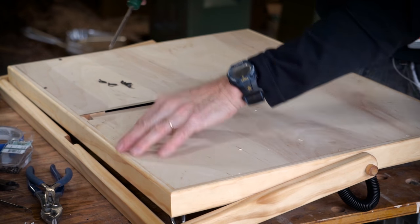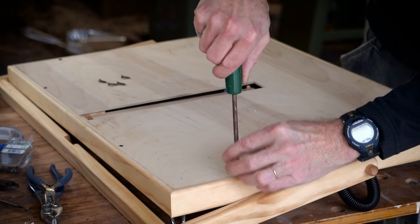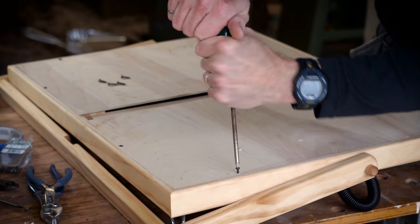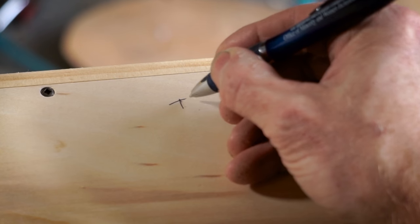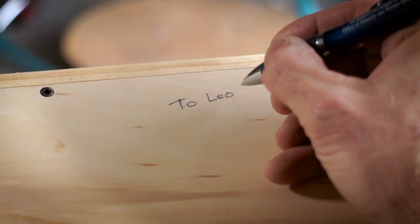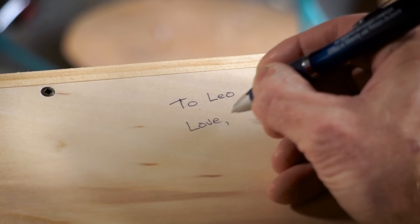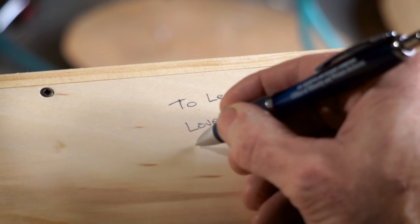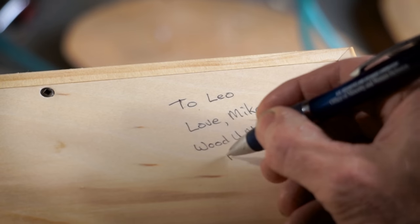Leo just arrived so I'm finishing this up just at the right moment. The last thing to do is to add a little message on the back. After writing it with a pen I used another coat of lacquer on the back just to seal it.